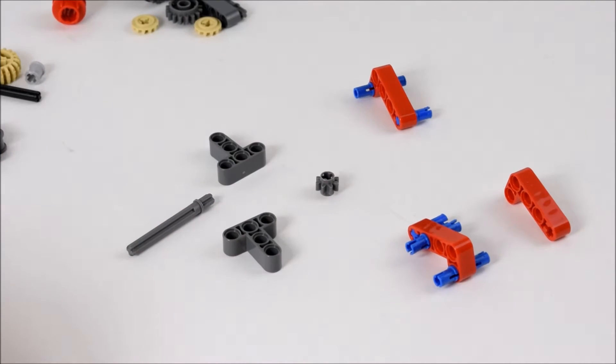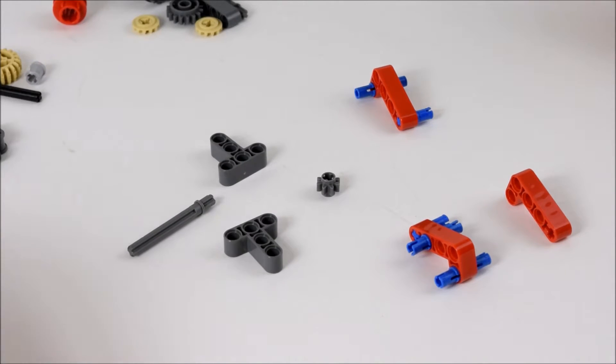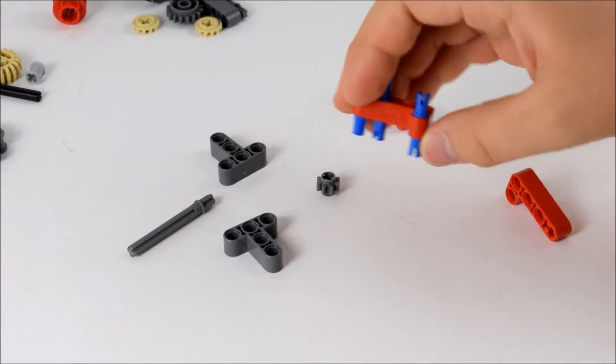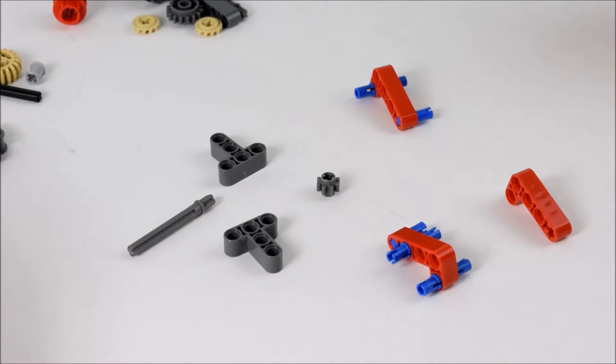So now I'm going to show you how to build it. It's too complicated to go through explaining every single piece, as we'd be here for ages. So I'm going to build it, show you the pieces you are going to need, put it together, and hopefully you can build it with me — pause it here and there. So, let's go building.